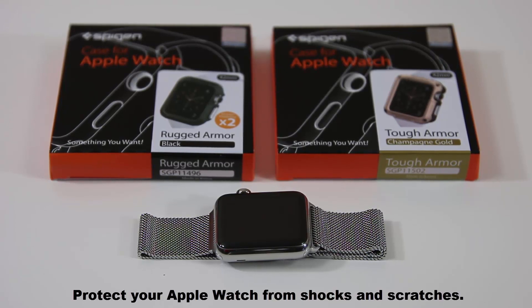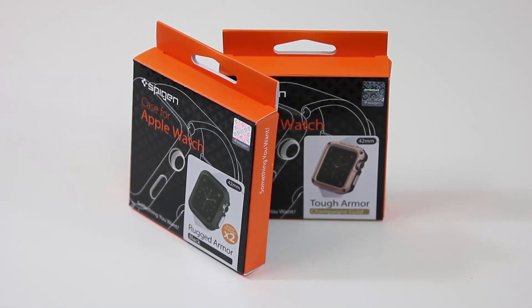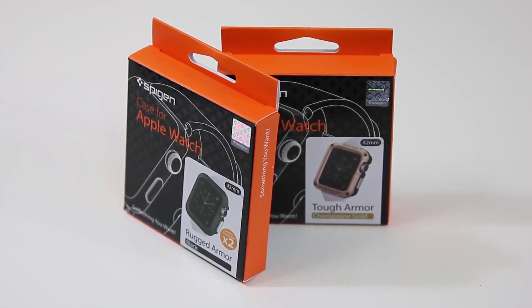However, if you're going to be physically active or have a job that requires a lot of dexterity which might put the watch at risk of being scratched, you can always dress your Apple Watch with one of these armor cases for periods of time. Of course, you do have an option to have this on at all times for 24/7 protection.